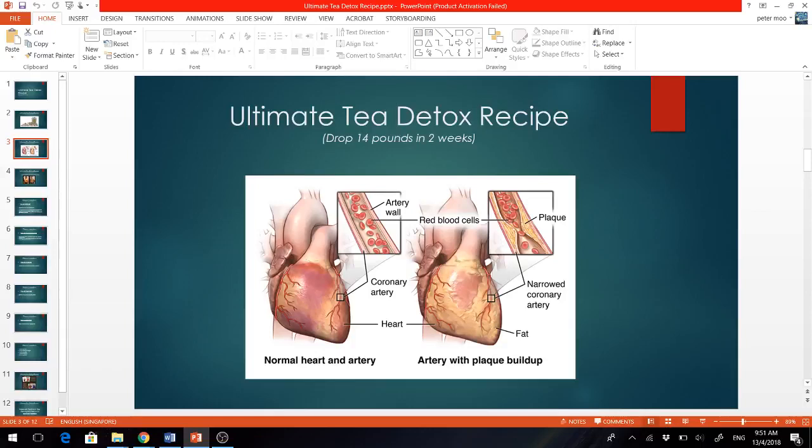Now this secret red tea recipe that I'm going to share with you today contains 5 secret ingredients that will work in perfect harmony, with each herb contributing to a specific action. Now before I get to it, I want to show you my transformation after using it.